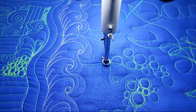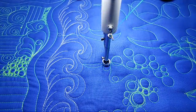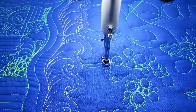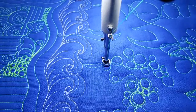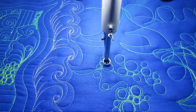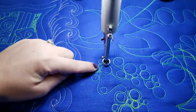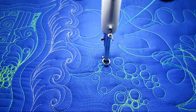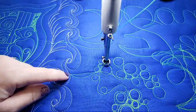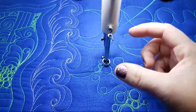I turned off my stitch regulator and turned the speed up on manual mode. Going into manual allows you to go fast if you're a fast quilter. You can turn down the needle speed if you're a slower quilter — there's nothing wrong with going slow. I just tend to quilt fast, so I like the needle to go a little faster, otherwise my stitches get real big.